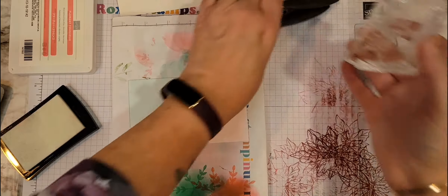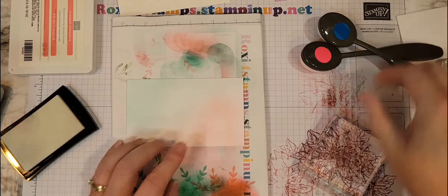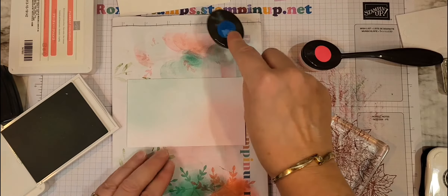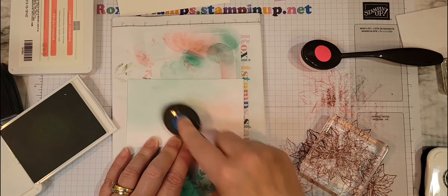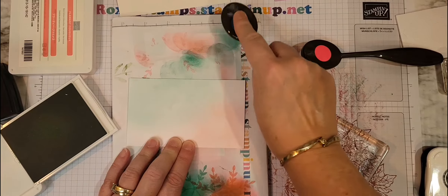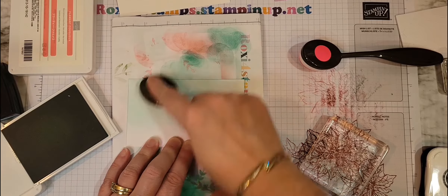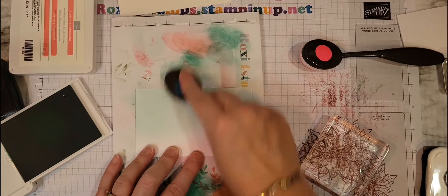Alright, let me go ahead and bring this up. I'm going to stamp right over that and again come in with the Coastal Cabana. And now is where you're really seeing that come up — that second layer really brings it out. I don't know if you can see, but see how you can see that? I'm hoping my lights aren't too bright. I have a little bit of a shadow from my stand, but you can see that's coming in right there.